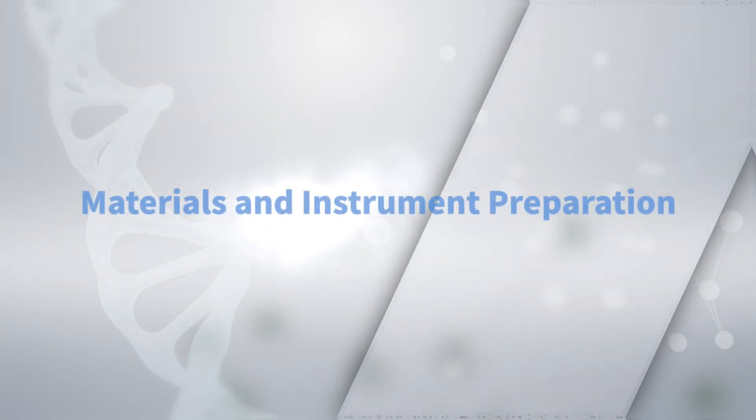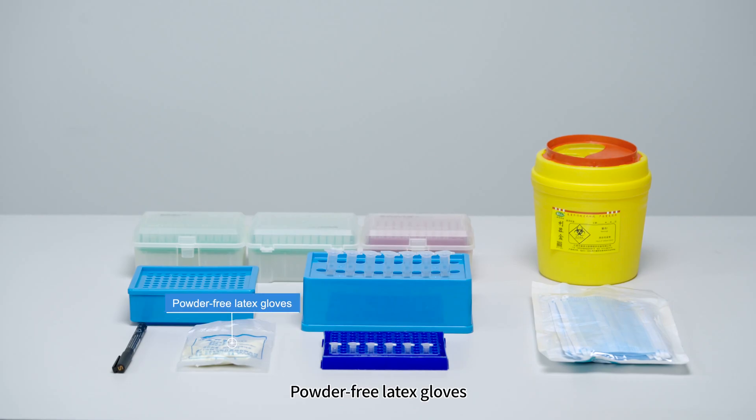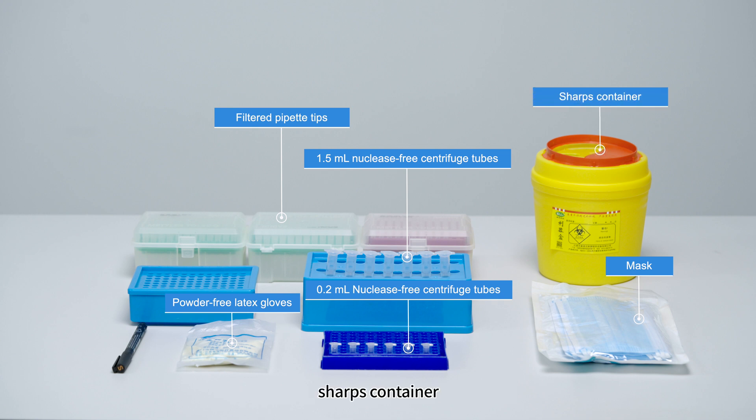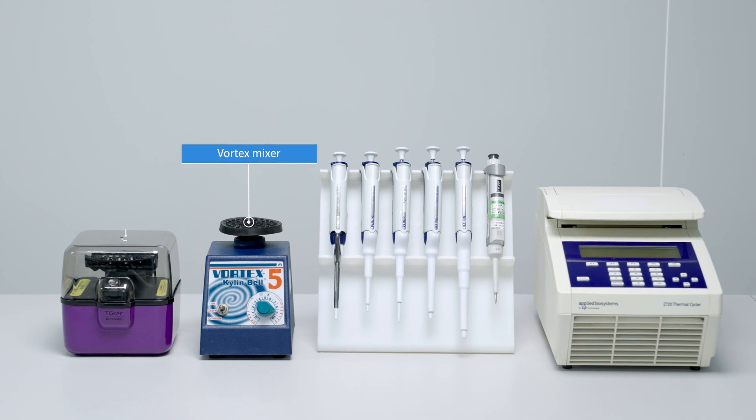Required materials include Powder-Free Latex Gloves, Mask, Filtered Pipet Tips, 0.2-milliliter and 1.5-milliliter Nuclease-Free Centrifuge Tubes, Sharps Container, Tube Rack, Icebox, Marker, Vortex Mixer, Palm Centrifuge, and Pipets.